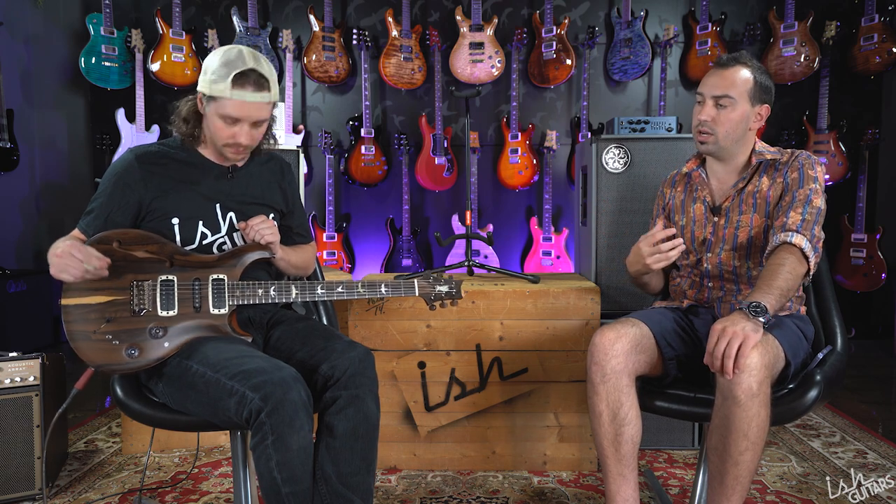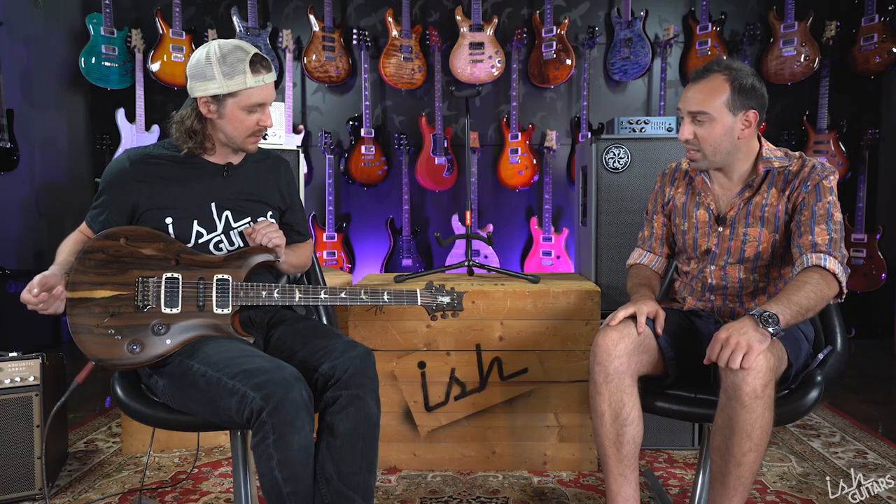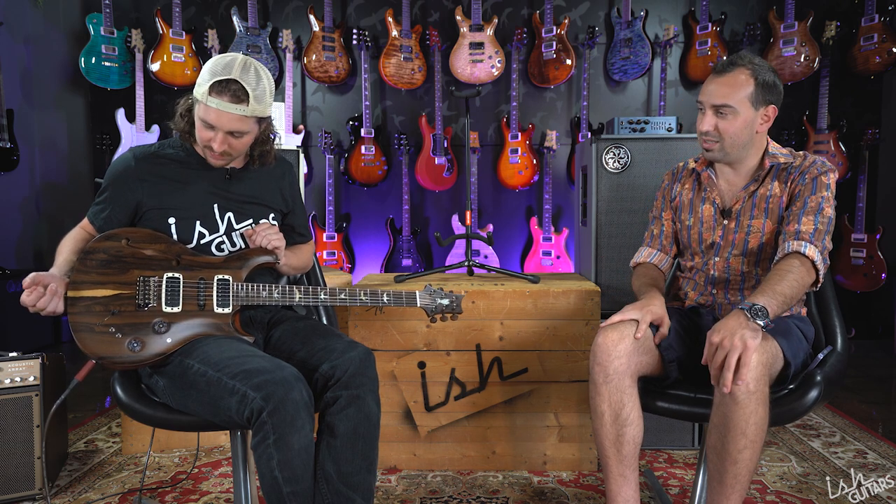Zericote is the scientific genus Dalbergia — the same genus as your common rosewoods: East Indian rosewood, Honduran rosewood, Brazilian rosewood. It essentially is rosewood. So it's a great-sounding guitar. When you play it, it's very defined and very clear, like you'd expect. It has this nice treble to it without being sharp — it sounds like one of the denser rosewoods on the whole guitar. It looks amazing, sounds amazing, and it's satin — no gloss on this one.